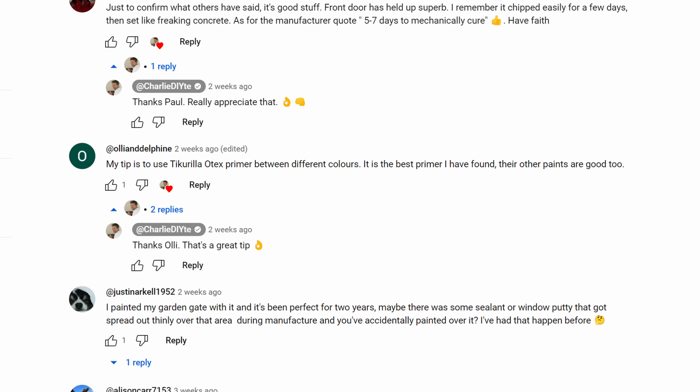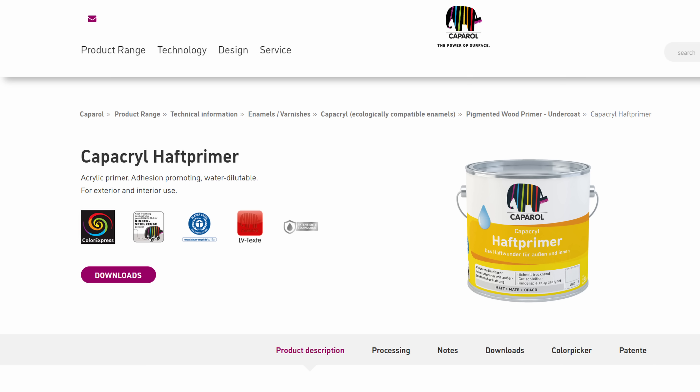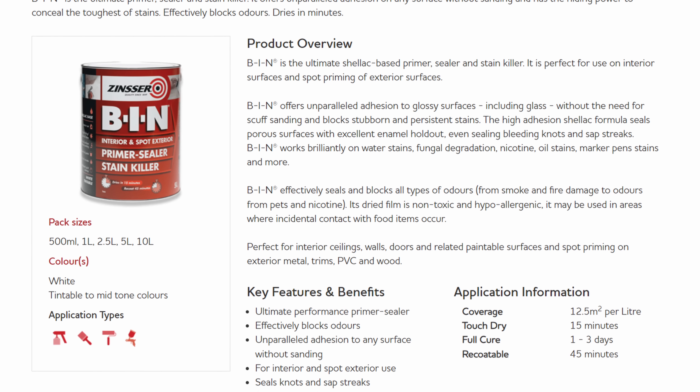So if you are going to prime this surface, what do you use? Ollie and Delphine's tip is to use Ticarilla Otex primer — I haven't used it myself but Ticarilla is a fantastic brand. Caparol Haft primer is universally recommended on my channel and in the comments section, and Paul, a professional decorator on my Discord forum, says this is the best primer he's ever used. Johnny Motel99 also endorses that. And let's not forget Zinsser BIN, which is probably still the best primer for adhering to tricky surfaces. A massive contributing factor here is probably the fact that these windows are softwood — I haven't ever had the money to invest in hardwood windows — but I still think this shouldn't matter if you use the right paint.